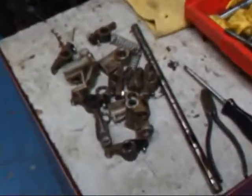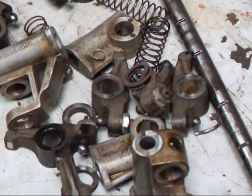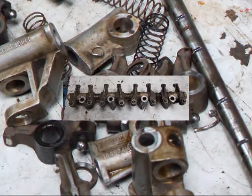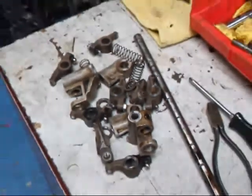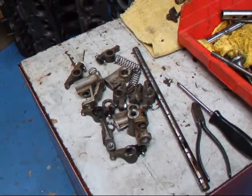I've got this assembly pretty much torn apart here. You may be thinking: how is he ever going to figure out how to get that thing put back together? Well, I took a couple of digital still pictures before I tore the thing apart. So now we'll go ahead and do the rocker arms and the shaft.